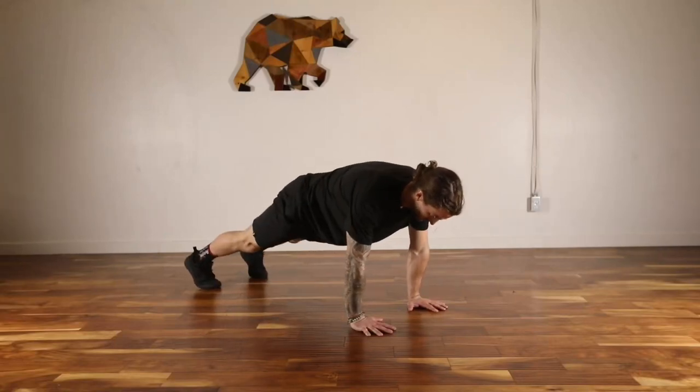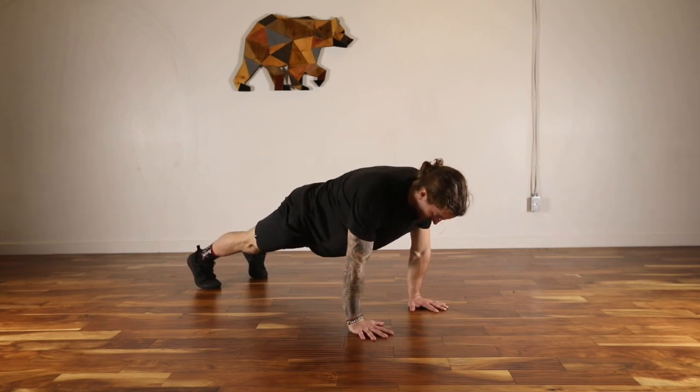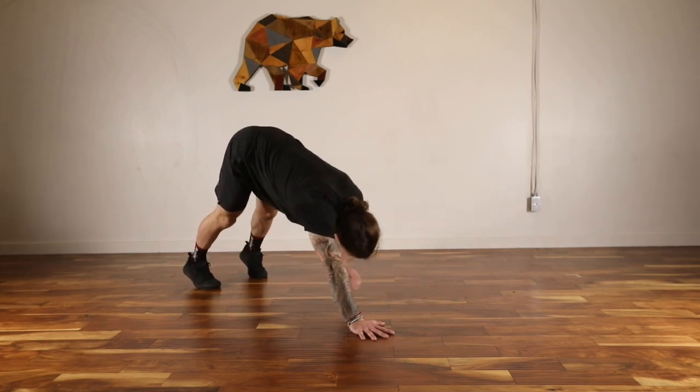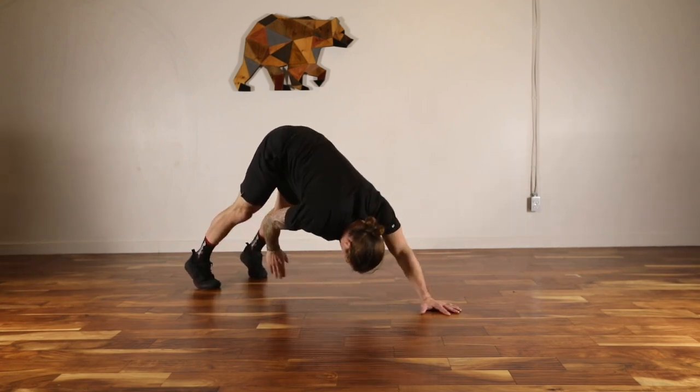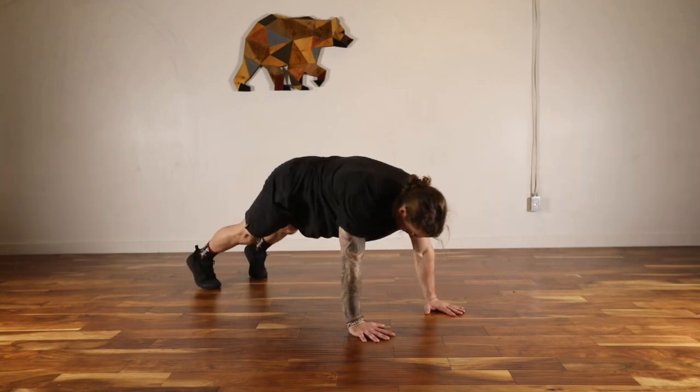Starting in the high plank position, press back to the down dog position, reaching back and touching the opposite hand to the opposite foot. Return to the high plank position, alternating sides to complete the plank to down dog reach.